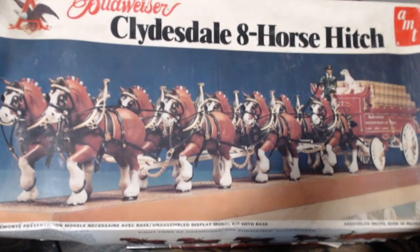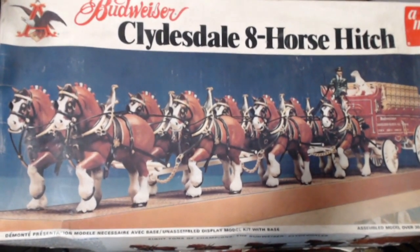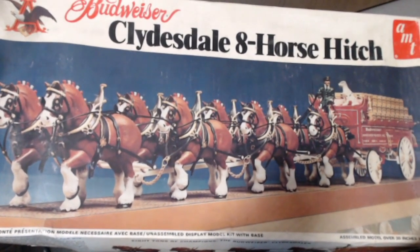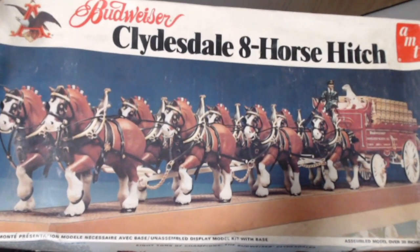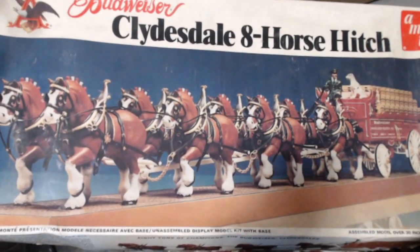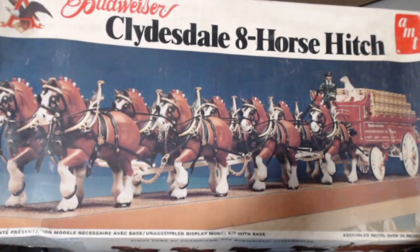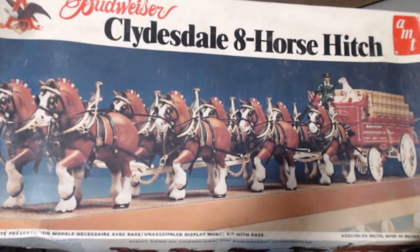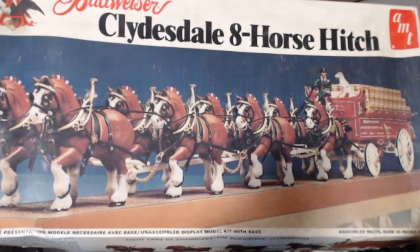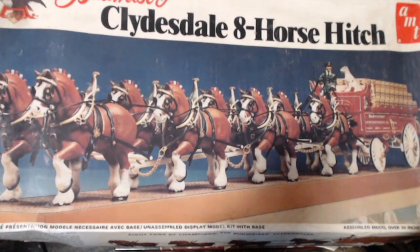Look at that — this is AMT's Budweiser Clydesdale 8-horse hitch with wagon, a little man and a dog called Bud. These go for silly prices on eBay. Because this one is missing two horses, instead of paying potentially between 100 and 200 pounds for this kit, I got it for 35 pounds.